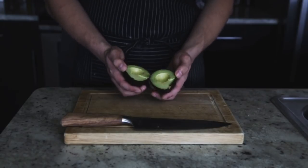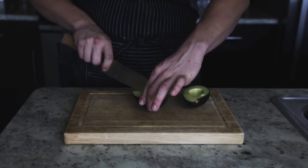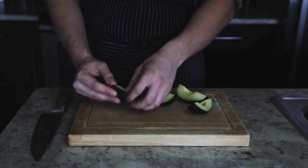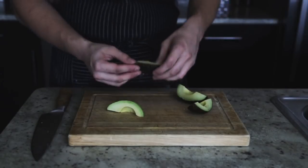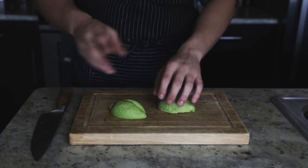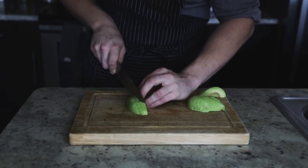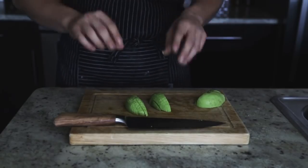Now we can carefully peel it. One thing that makes peeling much easier — quarter it first. Once you quarter it, the peeling job becomes much easier. Just grab it and carefully peel off the skin. You'll probably need about half an avocado per toast. Now that we've got our avocado, slice it up at any thickness you want — about a quarter to an eighth of an inch. It doesn't have to be perfect since they'll be smashed anyway.